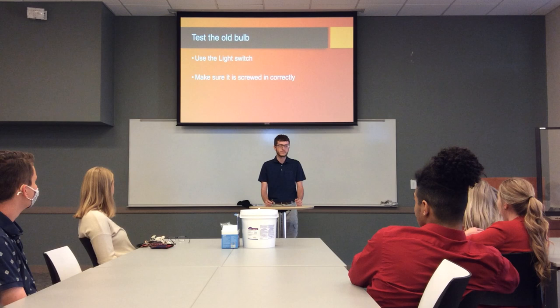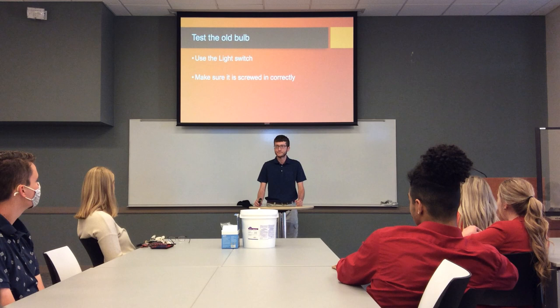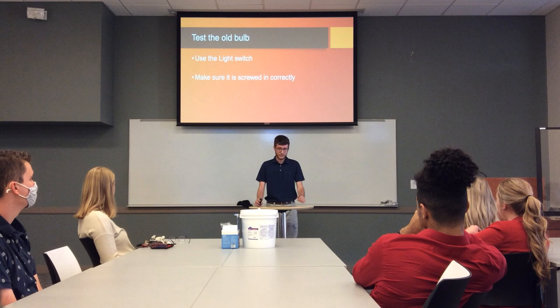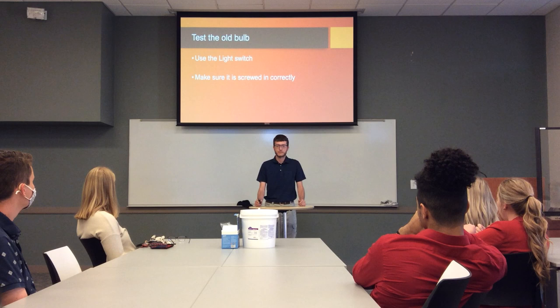Before you do anything, you definitely want to test the bulb. Make sure it's definitely not working anymore. You can do this by flipping the switch a few times and also just making sure it's screwed in right. Typically you don't want to touch it too much because if it's burnt out it's probably pretty hot. Just flip it a few times to make sure it doesn't come back on at all.